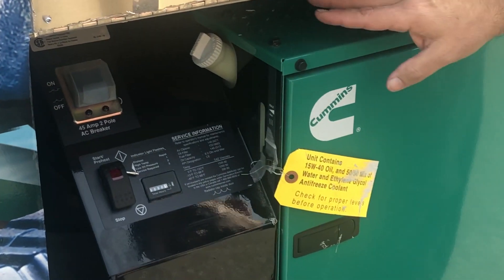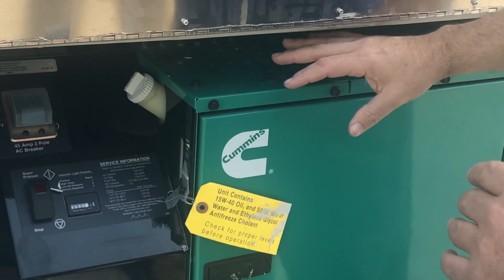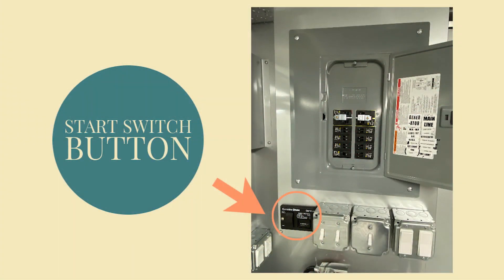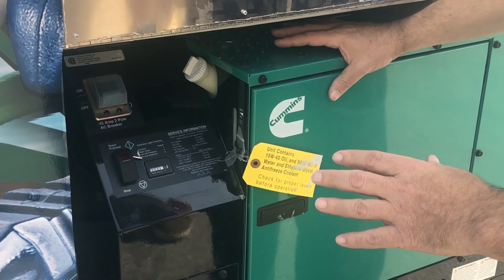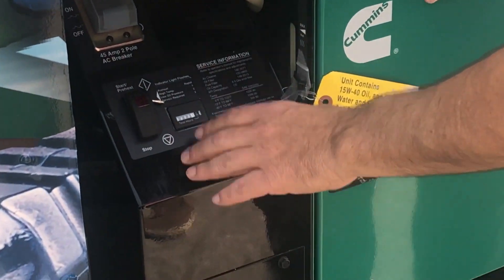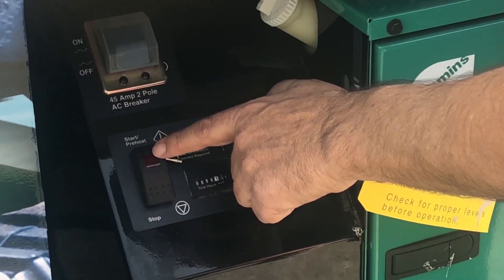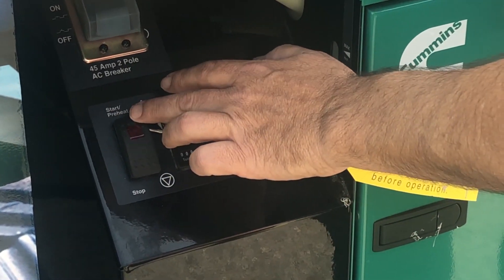The second step will be done from the inside, where there's a little remote start switch. But if something should happen where that remote start switch does not work, you can always start it from the outside — there's the switch right there. You would hold it down until the generator actually starts.